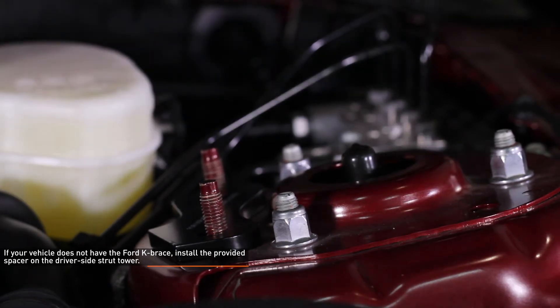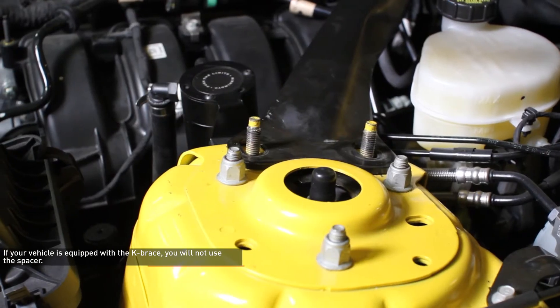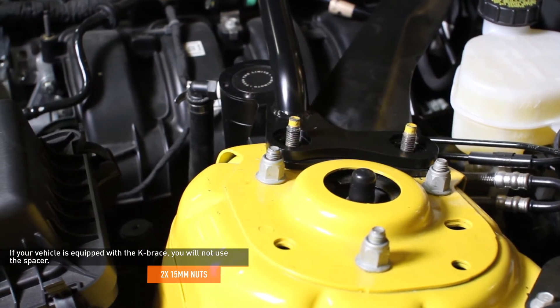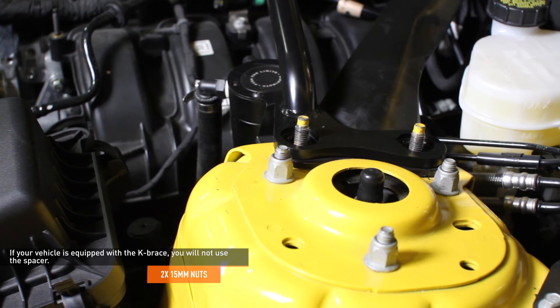Simply drop the spacer over the studs on the driver side strut tower. If your vehicle is equipped with the K brace, you will not use the spacer. Instead, you will simply remove the two 15mm nuts that secure the K brace to the strut tower.